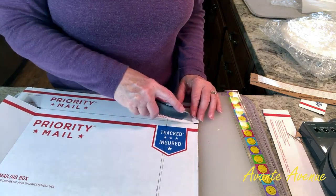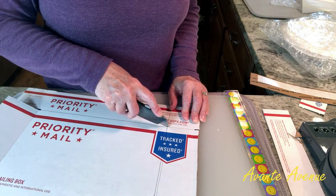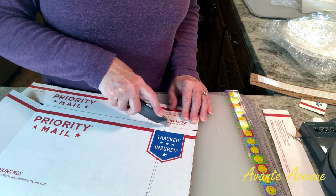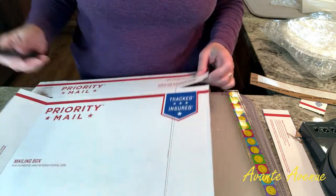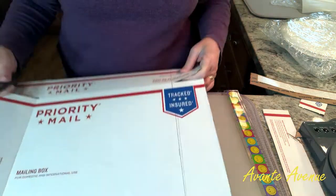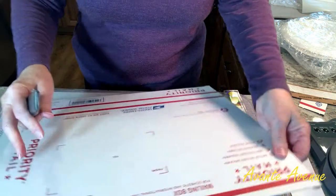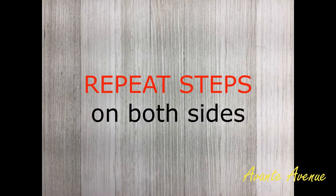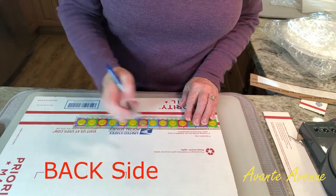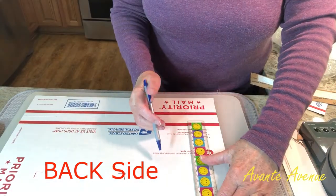I've created the new flap, but I need to cut the corners so the flap will fold in properly like it did before. You have to figure out where these cuts need to be — you can look at the right side and the opposite end to see where they're supposed to go. It has to be the same as the original flap or it just doesn't work right.